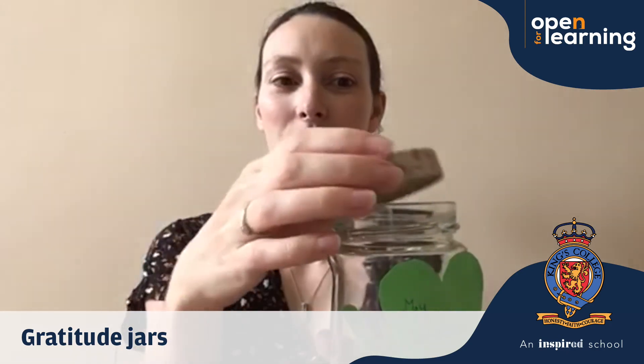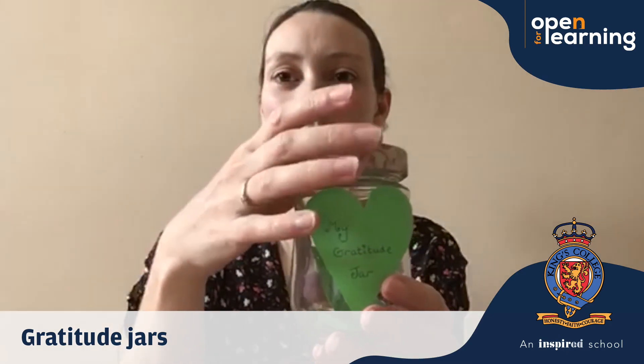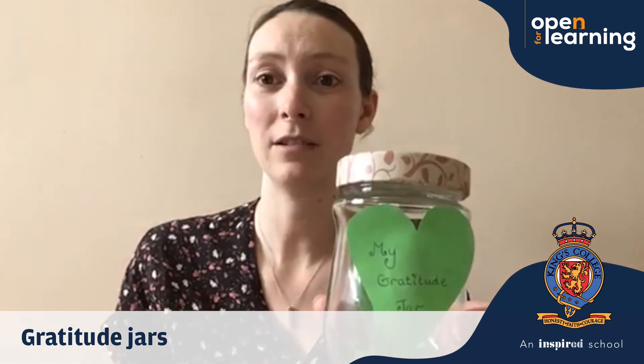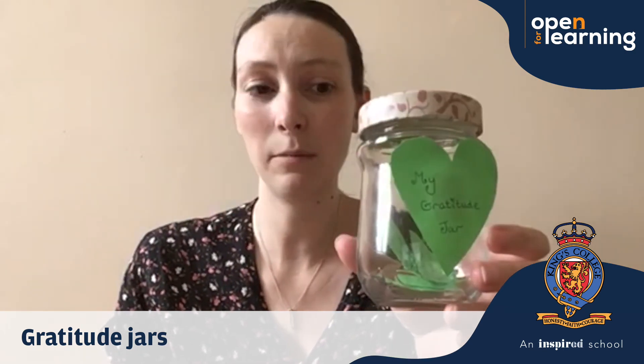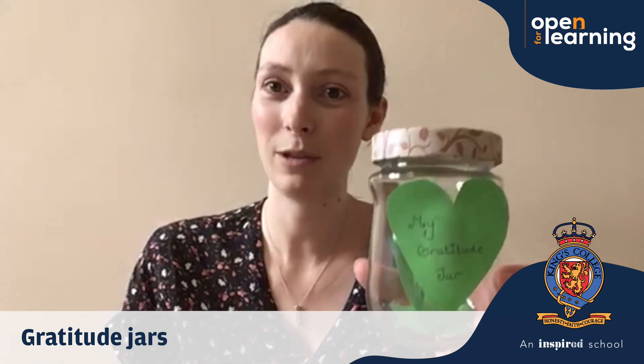I wonder if you have got some similar things to put into your jar or maybe you've got completely different things. It would be lovely to see some photos of your jars and if you want to make a little video to tell me some of the things you've put in, that would also be lovely.